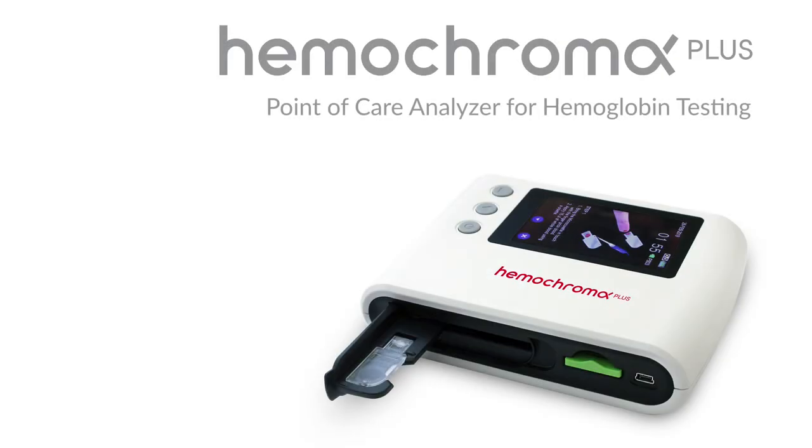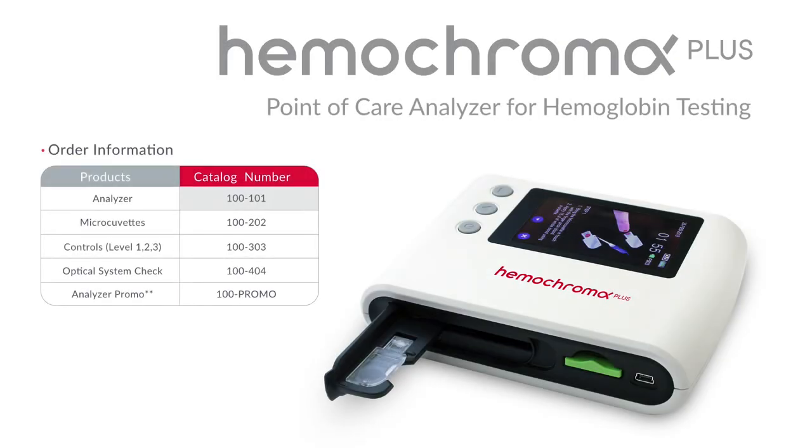The Hemochroma Plus Analyzer item number is 100-101. For more information, visit us on the web at Immunostics.com.